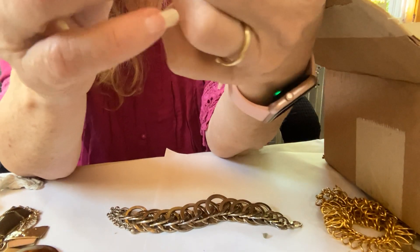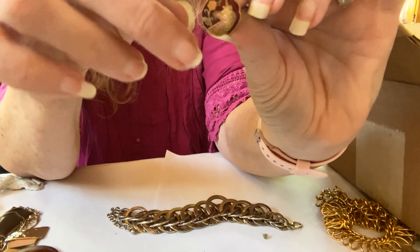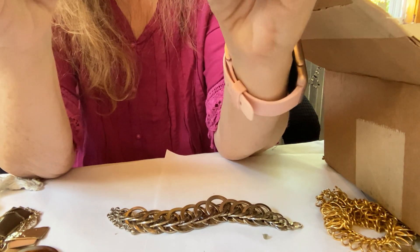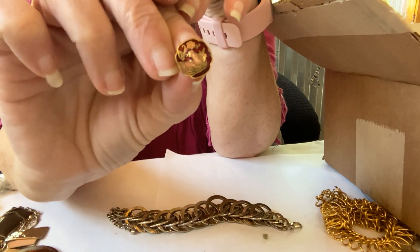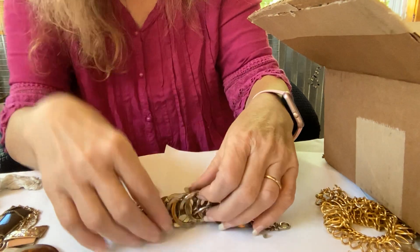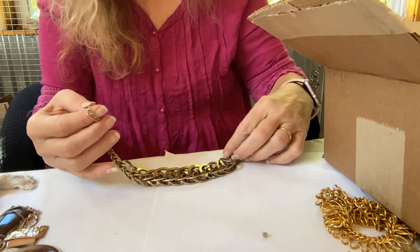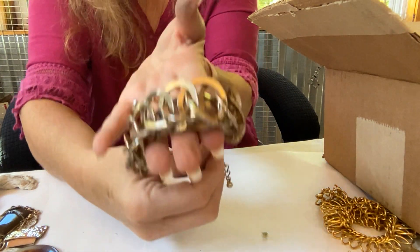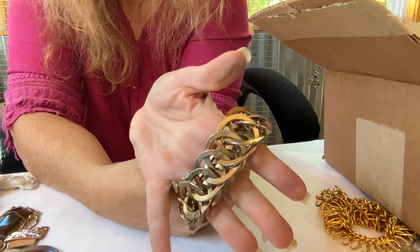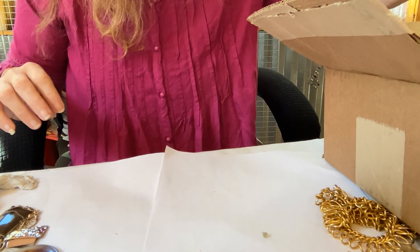And we haven't looked at this. Oh, a cloisonné — I believe. Yeah, unicorn. Hopefully we found a match for that one. Definitely needs cleaning. That's pretty cool — hopefully the match is there. And then we're going to this — this is also a bracelet. Chunky bracelet. Needs to be cleaned up some, not bad. Needs to be cleaned up some too.